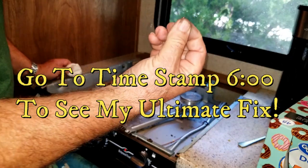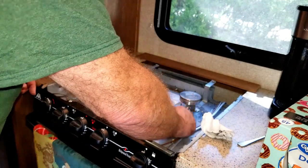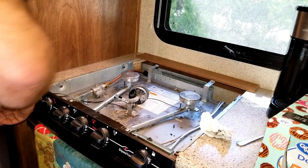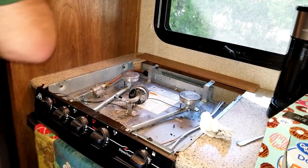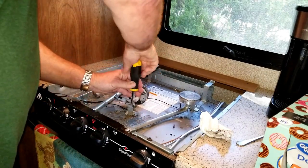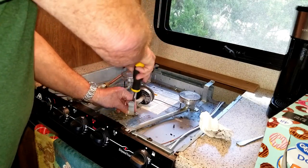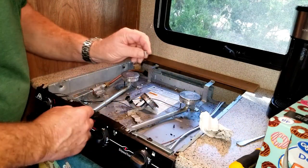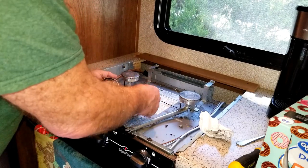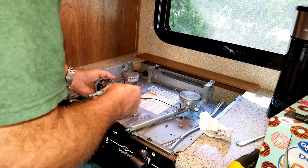There it is — I found the screw. All right. This is just going to require a Phillips screwdriver. Let's take this off. This really needs to be cleaned out and there's a brush kit that you can get — I don't happen to have one right at the moment. So we're going to put this back in where it belongs.